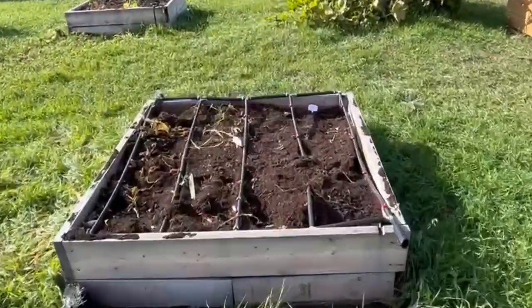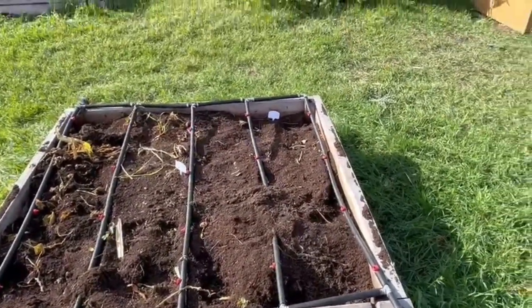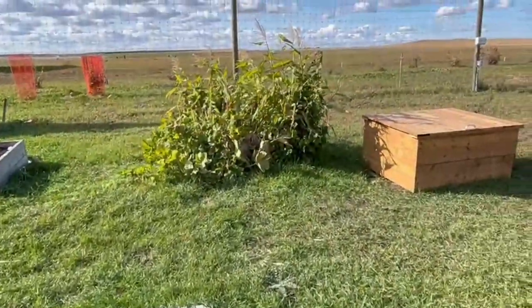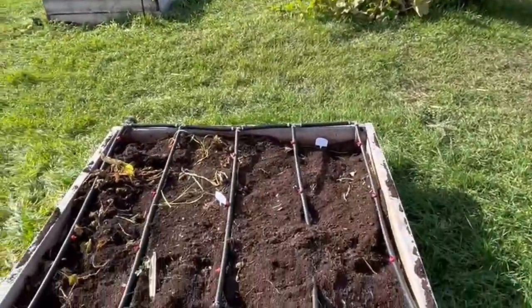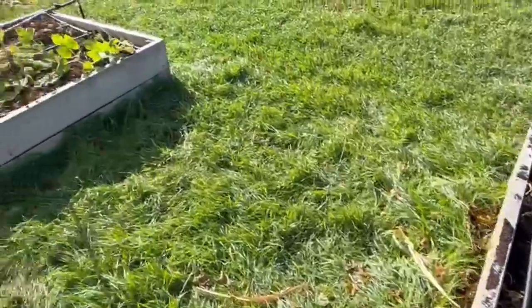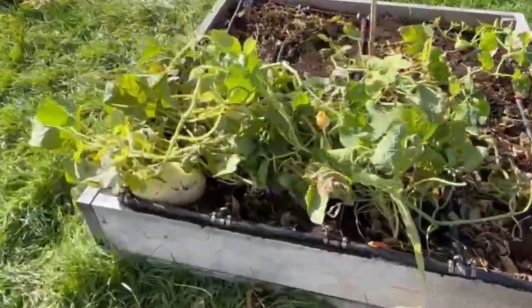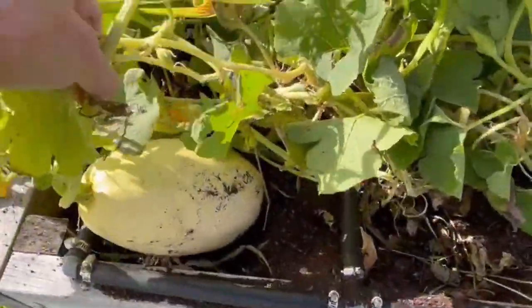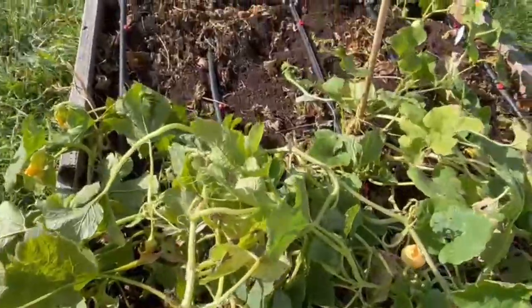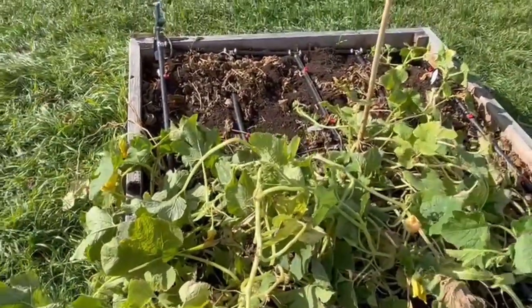I've denuded the bed. Several of the beds have been denuded, and I still have a few to go, like that one. The corn wasn't very successful, the beans were very good, and I still have squash that's growing. This is spaghetti squash — you can see it there, tucked in amongst right there. So I have spaghetti squash and an acorn squash, and a variety of others.